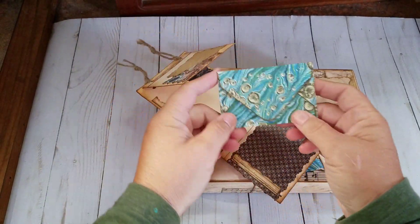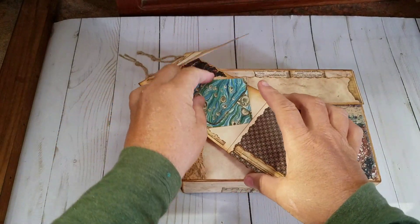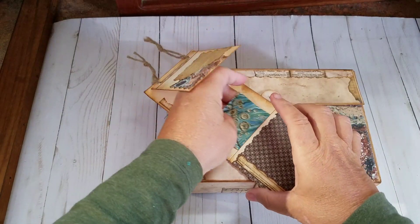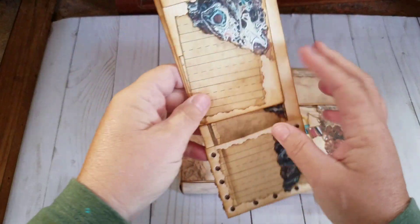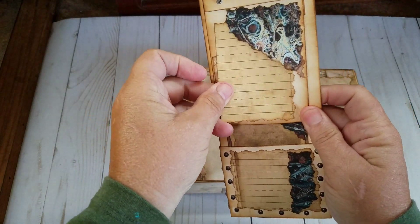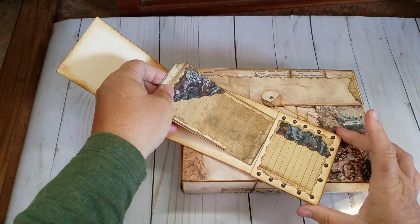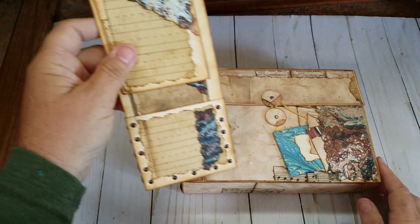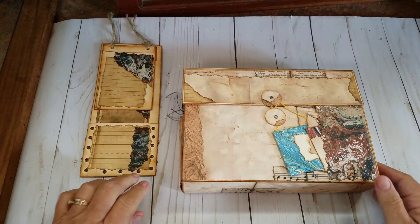It has a little envelope here with some Nick the Booksmith marbled papers that I purchased from her Digitals. It's got a little hangy tag with a little tag in it, and then on the back it's got a little tuck spot — a top corner tuck spot with a little tag in it — and then it has a tag on the bottom and some brads. So it's kind of a convoluted tag but it works.